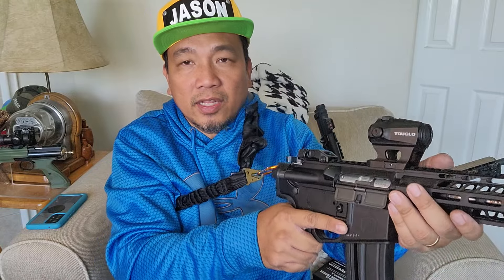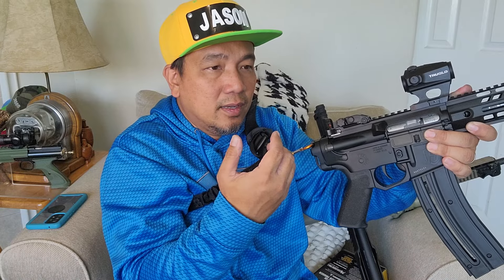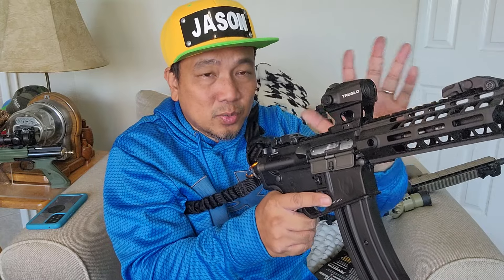By the way, every gun you see was safety-checked prior to filming. You can drive hands-free and your gun is still there. A sling also helps you with another point of contact with the gun — it helps you brace, and the backward pull helps you stabilize AR pistols without a stock or brace.